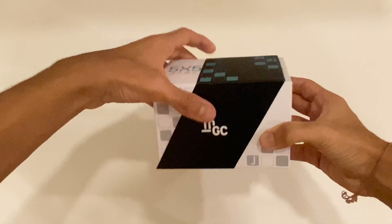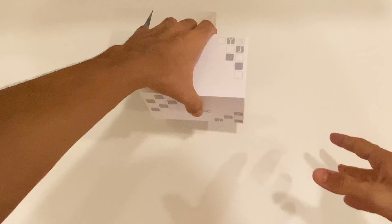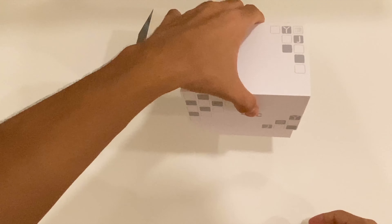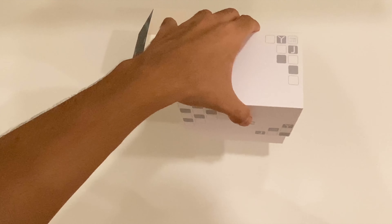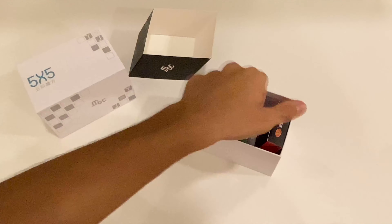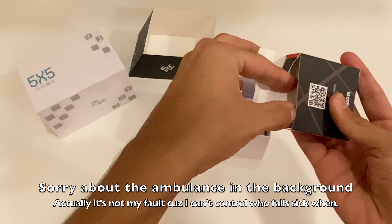I was finally able to get the plastic wrap open and now I'm honestly a little bit unsure about how this works. Oh, never mind — I got it, it was pretty simple. Let's just slide this open and okay, now I got it.